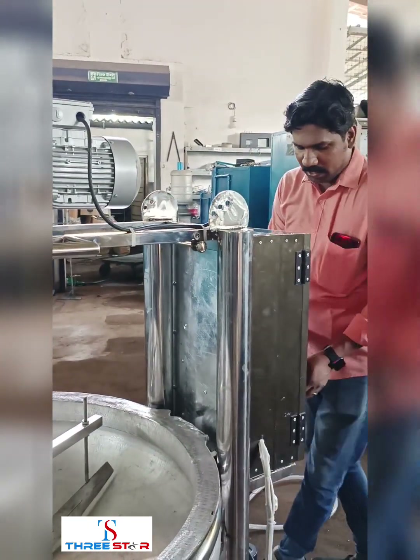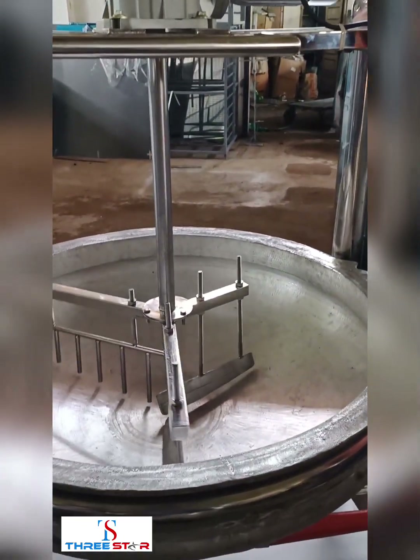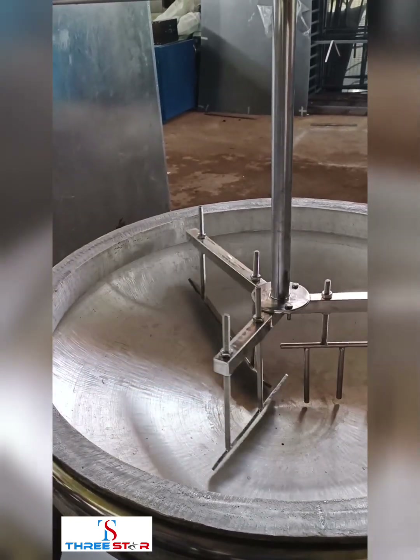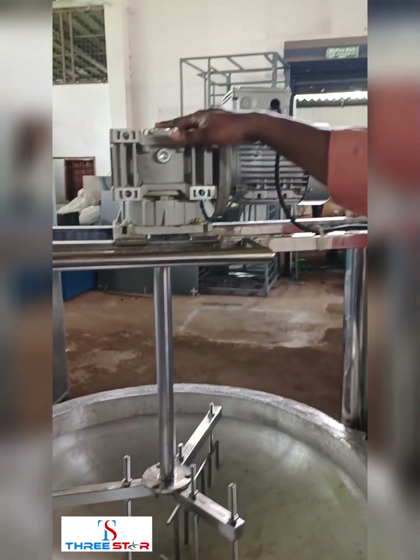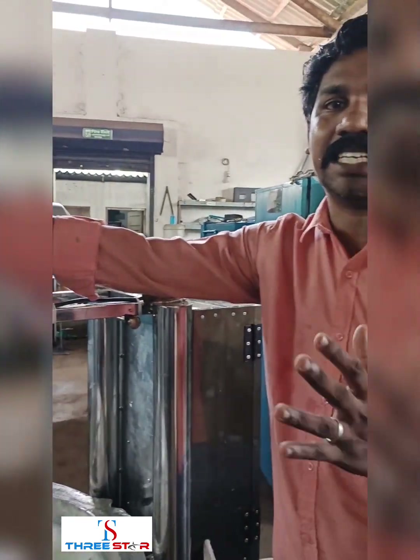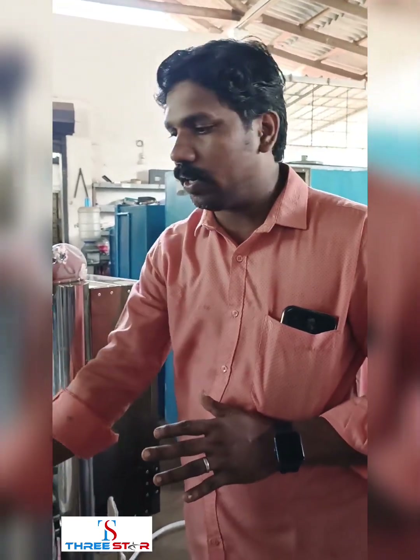Then we will start the VFD-based control. It is a VFD-based control. It is 1HP, which is 1.6kW. It is efficient to handle any load.